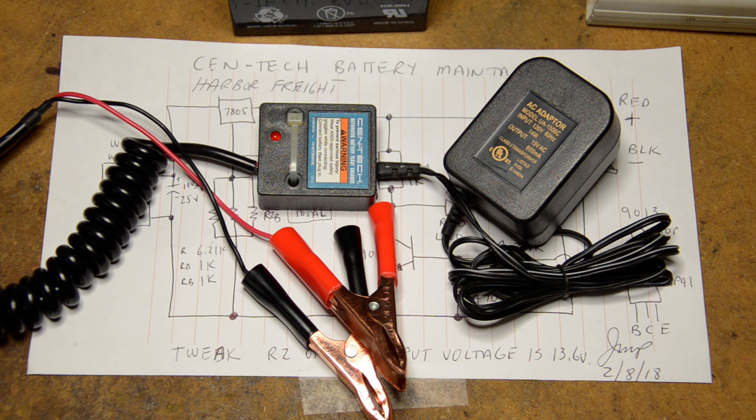My experience showed that some units were as low as around 11.5 volts and as high as 15 volts. Any voltage below 12.5–12.6 volts doesn't do anything — nothing is being charged. Anything over 13.8 volts and you start gassing, or what they call boiling out your battery.